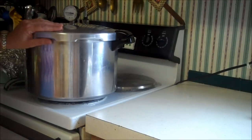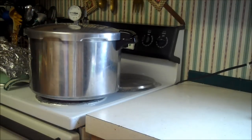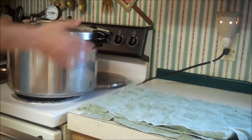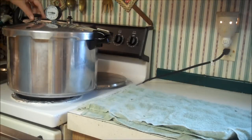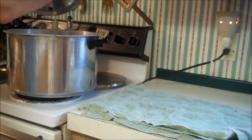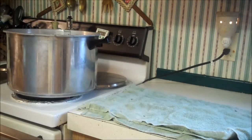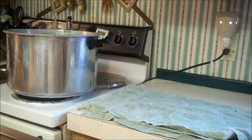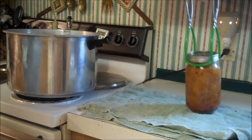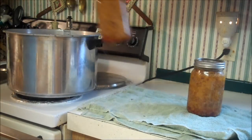We're going to process this for 90 minutes at 10 pounds of pressure. It's done — pressure gauge is down to zero, the little nipple in the back is down. Pull it off, open it up away from you, set your lid somewhere safe so you don't mess up your gauge, and then remove your meatloaf.